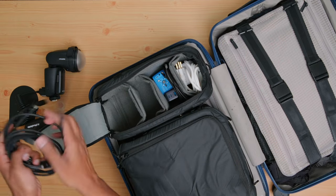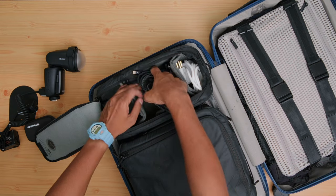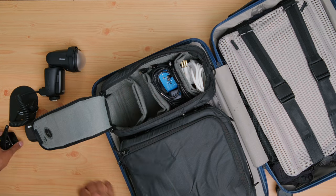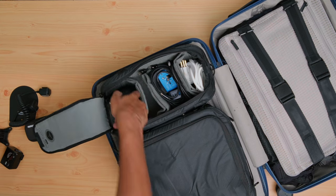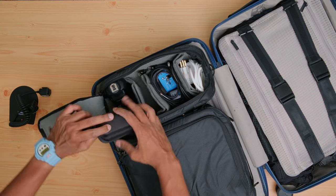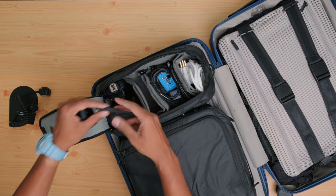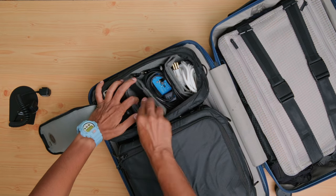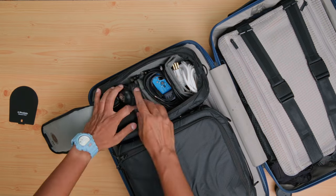Whether it's cleaning solution, microfiber cloths, or a blower — anything that fleshes out the kit. Whether it's something more high-end like a Profoto or something simple like the Fuji EFX20, I'll always make sure to pack some kind of light. There will also be some space left over where I can put travel chargers and adapters as needed.